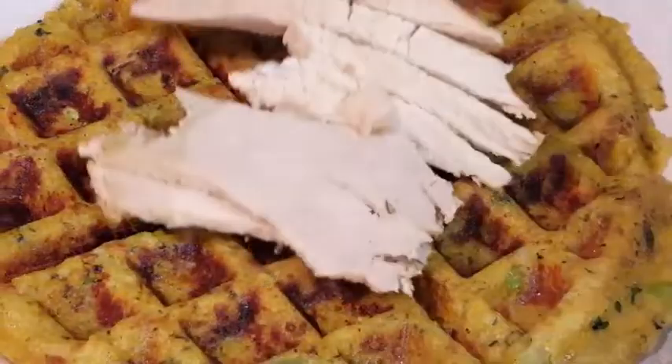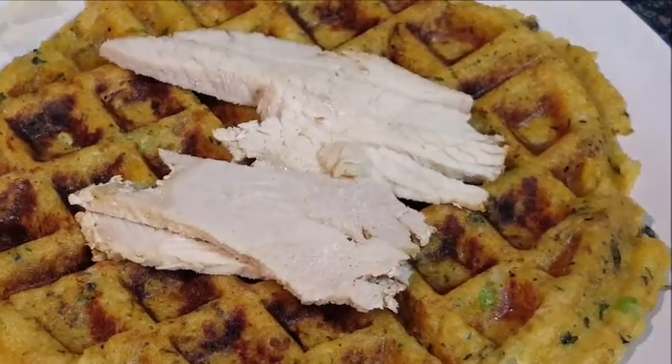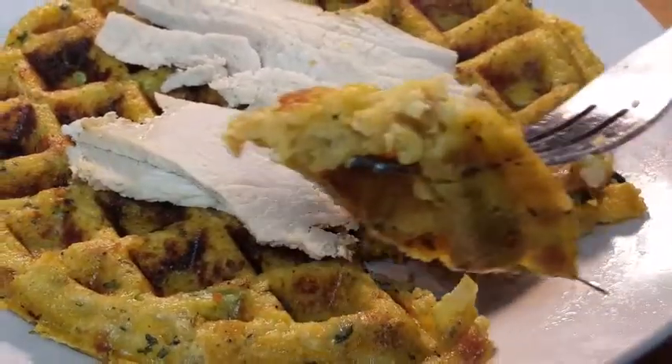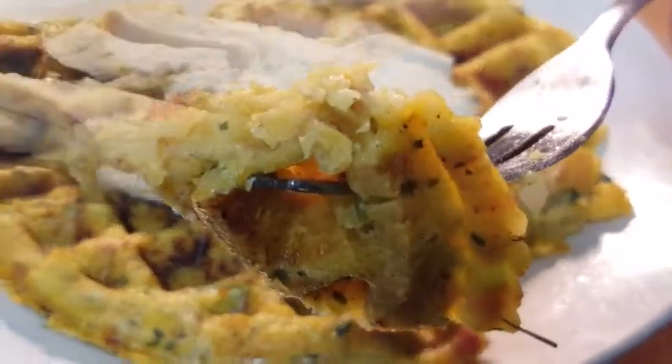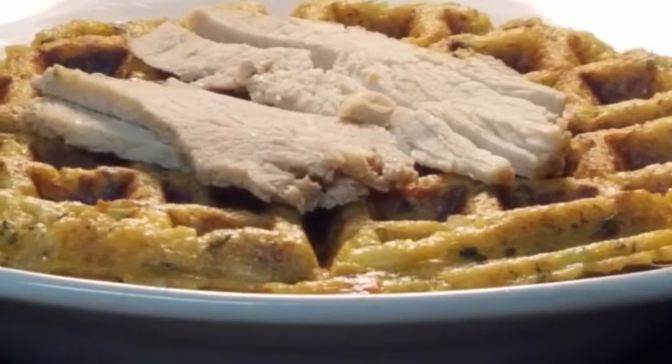You can top this with cranberry sauce or turkey like I'm doing. You can even put a fried egg on there — whatever you want to top it with is perfect. It's delicious! I hope you guys give this a try. It's a fun, creative way to enjoy your leftover dressing or stuffing.